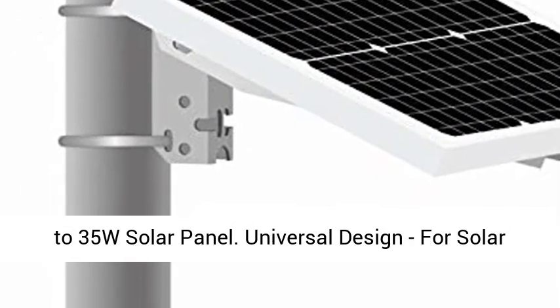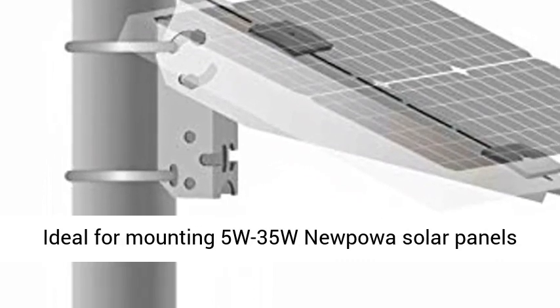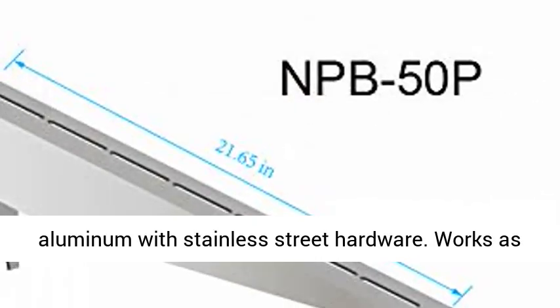Universal Design for solar panels up to 15.35 inch width on the shorter side. Ideal for mounting 5W–35W Newpowa solar panels with 0–90 degree tilt angle.